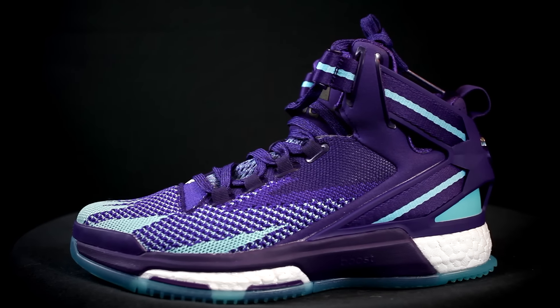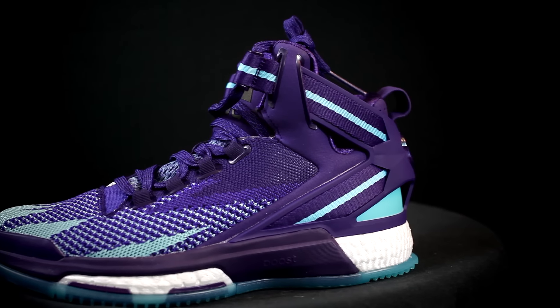Number 4 is the D-Rose 6. It's an older shoe, and the reason we're including it is because the D-Rose 7 isn't out yet and it has really good ankle protection. It's very padded around the ankle and there's a strap system that actually straps you in, so the ankle protection is really good. Hopefully the 7 will have good protection as well.